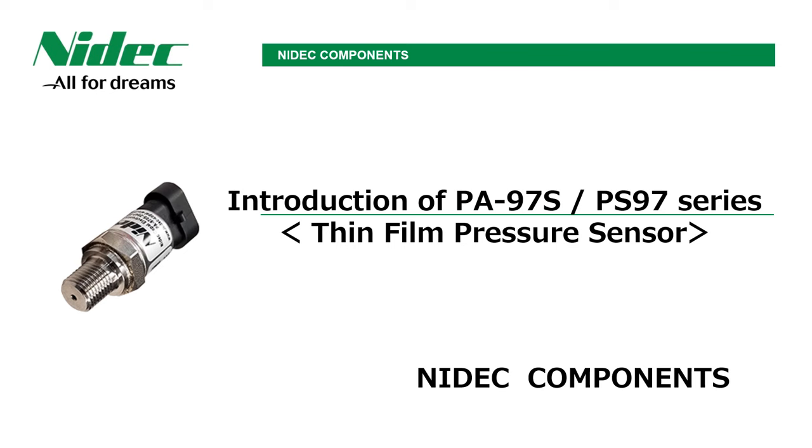Hello. This is Nidec Copal Electronics, changed to Nidec Components. This time, we will introduce the PA97S series and PS97 series, which are thin film type sensors for medium and high pressure.